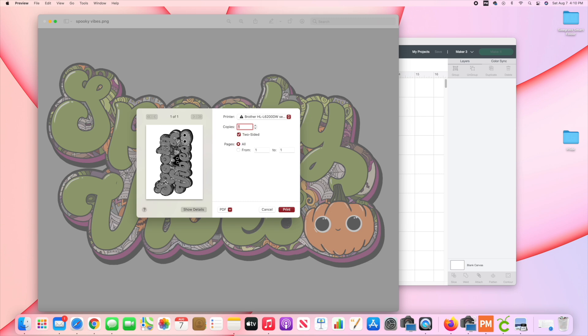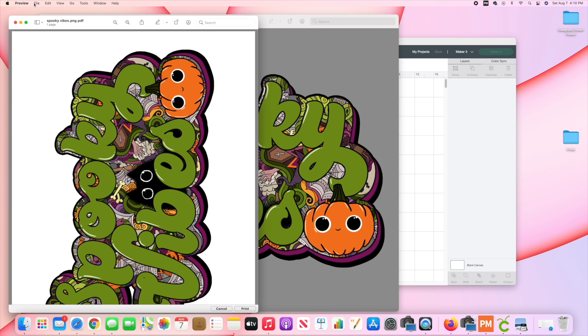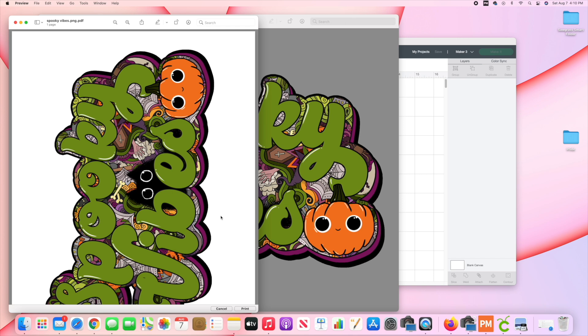Because I am using a Mac, this is a little bit different. I'm going to go down here to Open in Preview, then go to File, Export, and it will automatically go to the Sawgrass Smart Folder — click Save. That's what's going to open up Sawgrass Print Manager, which is the RIP program that comes with my Sawgrass. The Sawgrass machines are more expensive, but you do have a lot more control when using this.